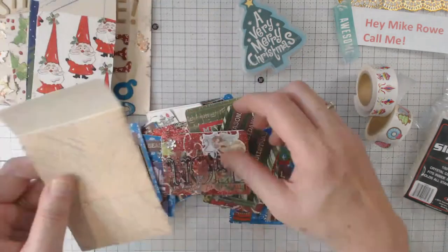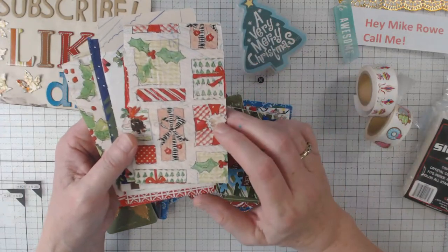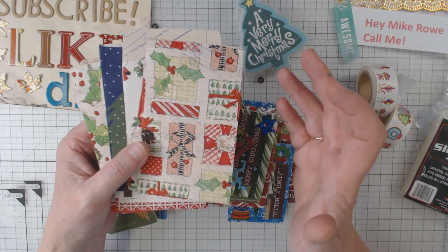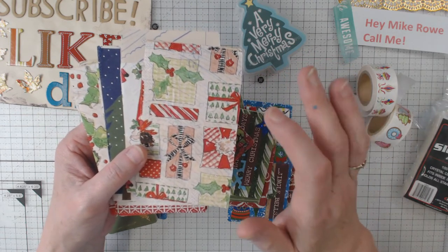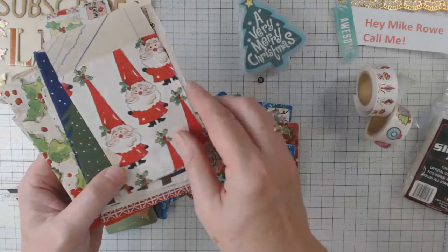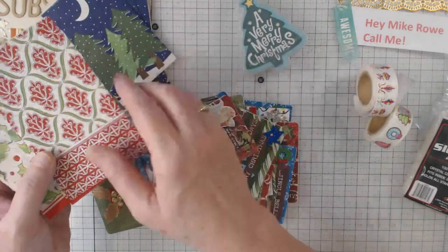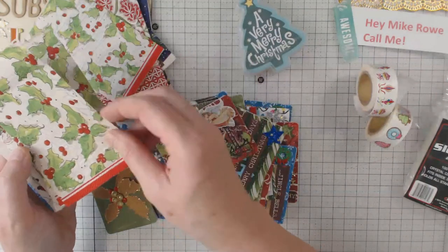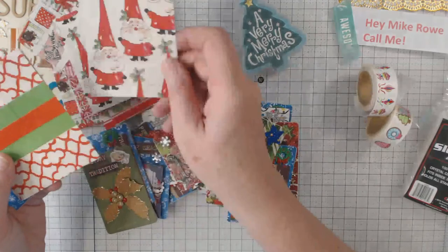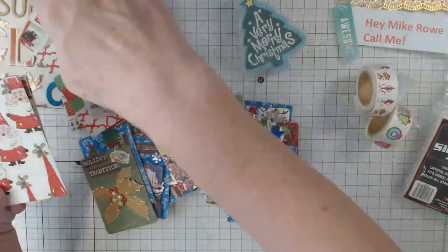First thing I did was make the envelopes the cards are going to go in. I used old blueprint paper — anybody that knows me knows I have tons of it laying around. This blueprint paper is mostly from about 1998 to 2002, so I guess in some cases you can call it vintage. Most of these envelopes are napkins from my stash — not even sure where I got them, probably from a swap or a give-and-take at one of the retreats I've gone to.